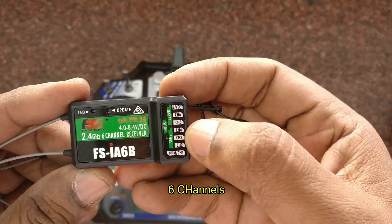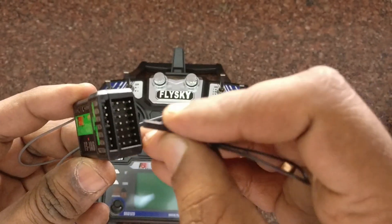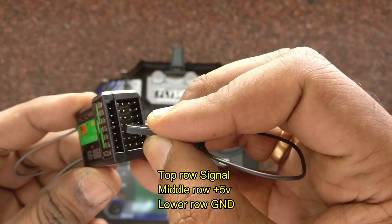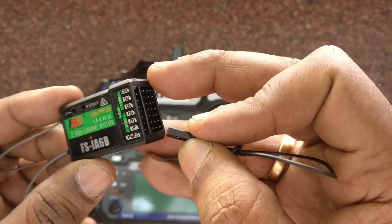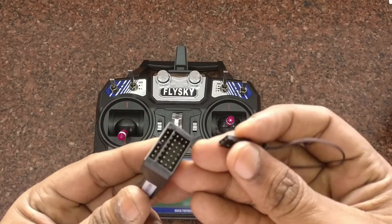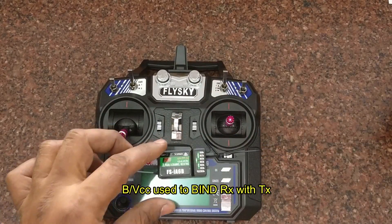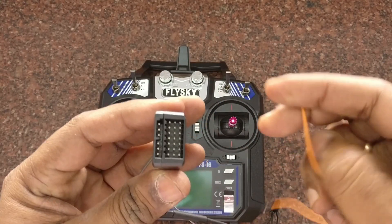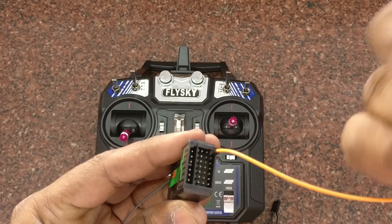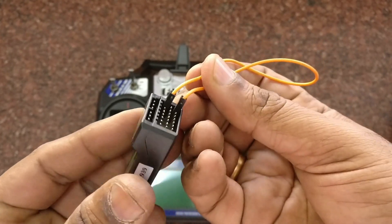The display model comes with an FSIA6B receiver, which is a six-channel receiver. At the top we have the bind pin, represented as B-bar VCC. It has three rows of pins: the top row is signal, the middle row is 5V supply, and the bottom row is ground. We can use the bind wire supplied with the receiver to connect the last pin B-bar VCC. If a bind wire is not available, you can use a female-to-female jumper wire and connect the first and third pins of B-bar VCC.